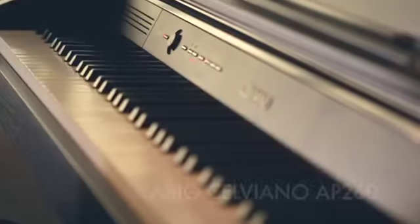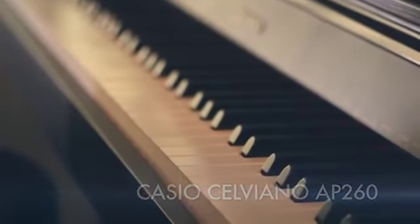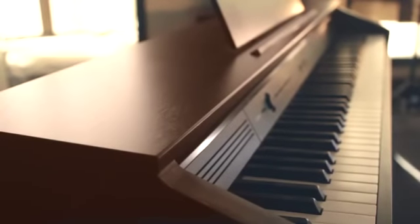Hi, I'm Paul from Casio. This is the new AP260 Celviano. The AP260 is available in two cabinet finishes. This one's the black wood tone. It's also available in a brown oak tone finish.